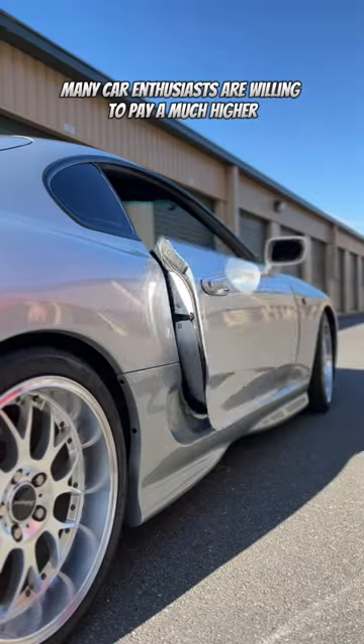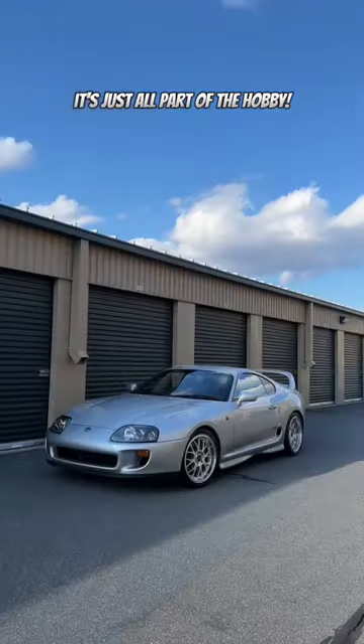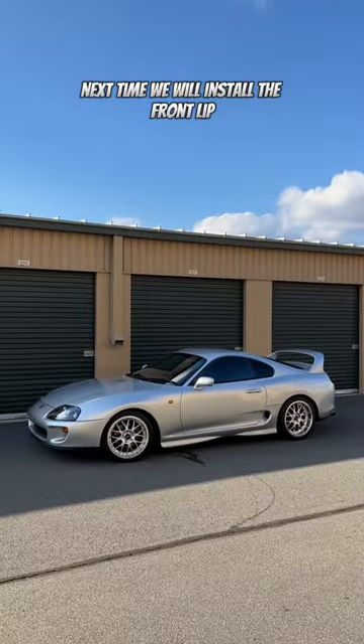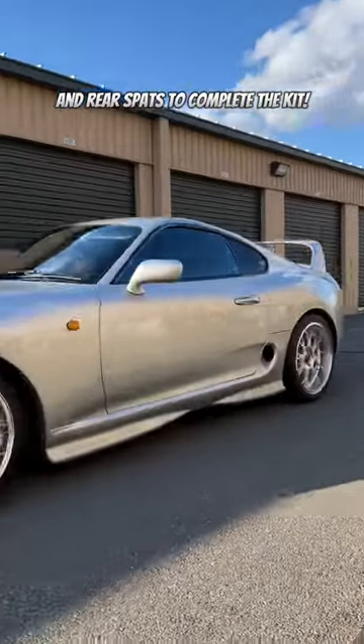Many car enthusiasts are willing to pay a much higher price for original items — it's just all part of the hobby. And there we go. Now if you think it looks weird having just the side skirts, you're not wrong. Next time we will install the front lip and rear spats to complete the kit.